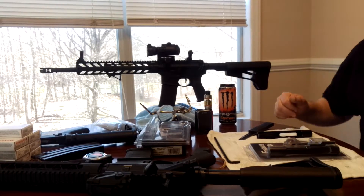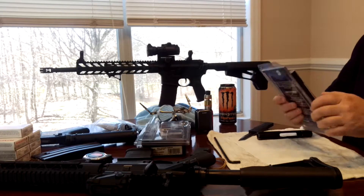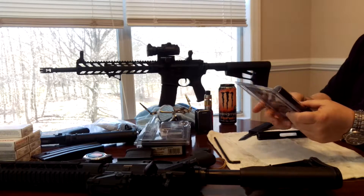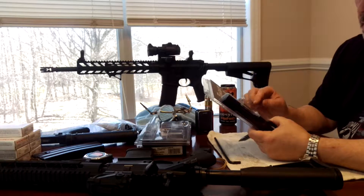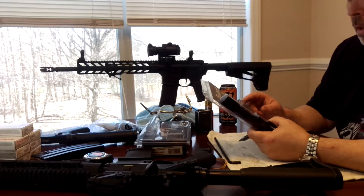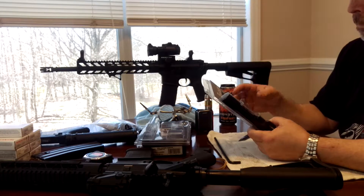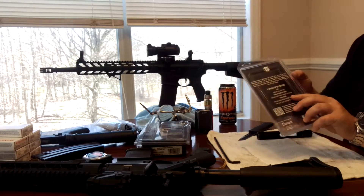Alright guys and gals, Bob from Bob02901 here again. I'm going to take the Fostec trigger out of the package. When you do this you have to be very careful not to pull the trigger, because if you do, your springs are going to go flying everywhere. Ask me how I know — happened on the first one.